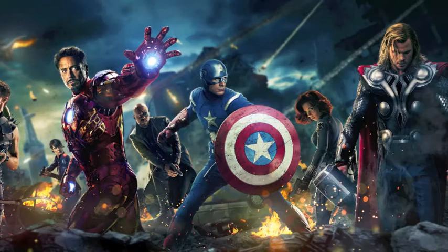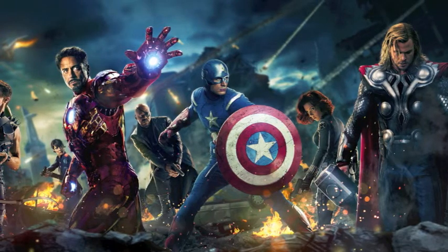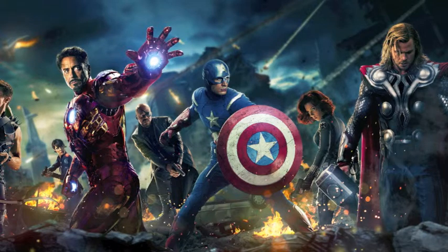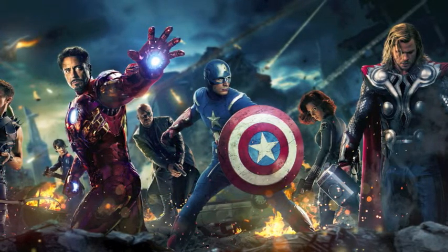The final Yay or Nay topic: rumor is that Joss Whedon is planning to kill an Avenger in the Avengers sequel, Age of Ultron. They turn it into a guessing game — not just yay or nay on whether it'll happen, but who do you think it'll be? The hosts take turns giving their picks.